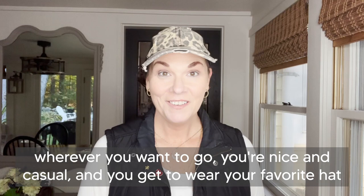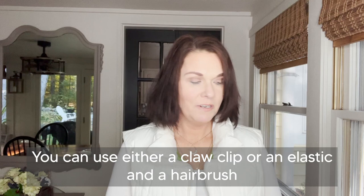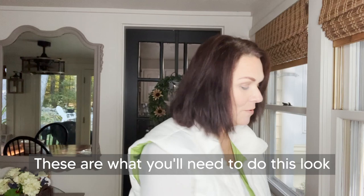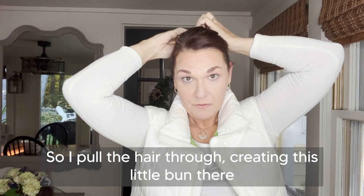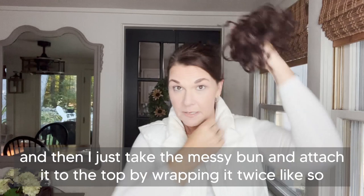I'm going to show you one of the ways that I like to wear my hair up when I have my messy bun. You'll need a hair wrap — you can use either a claw clip or an elastic and a hairbrush. For this look, I like to put my hair up in a high bun. I put the hair through, creating a little bun, then I just take the messy bun and attach it to the top by wrapping it twice.